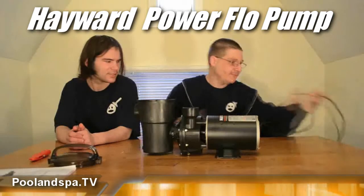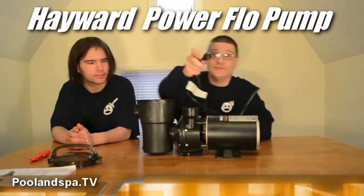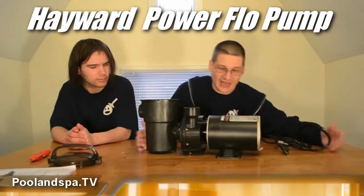So here's the new pump. It comes with a standard 110 cord, just like that. This is called, once again, the Hayward Power Flow LX.